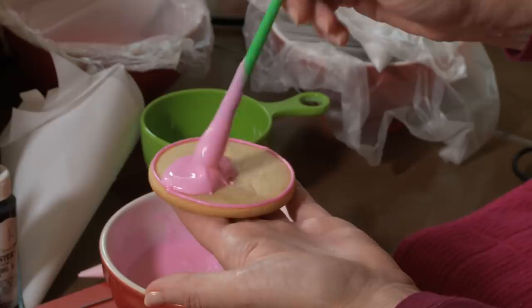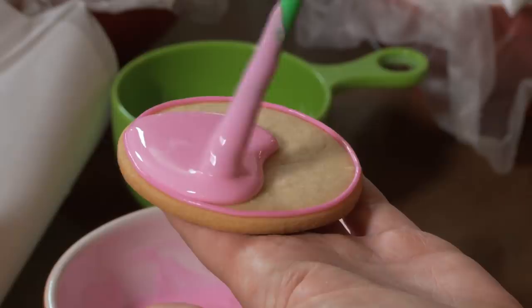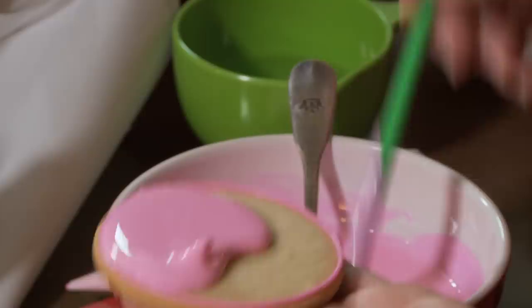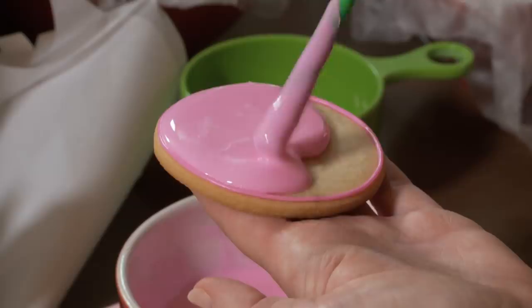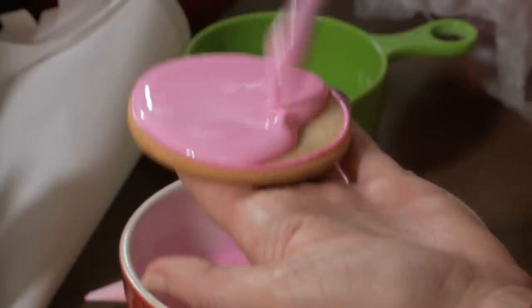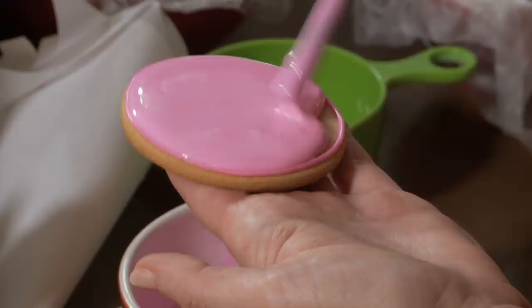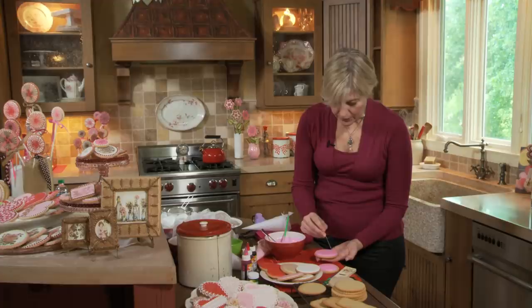If you use a looser icing for the outline, it would blend more fully into the top coating icing, so you wouldn't see the border at the end of the day. You just have to be more careful not to overfill the interior because the outlining icing will spread and flatten, and you won't have as high a border as with thick outlining icing. Using the same dabbing procedure as before, the icing ends up much closer to the edge and it's not going to roll off unless I tip the cookie. Pop out any air bubbles — and voila, beautiful.